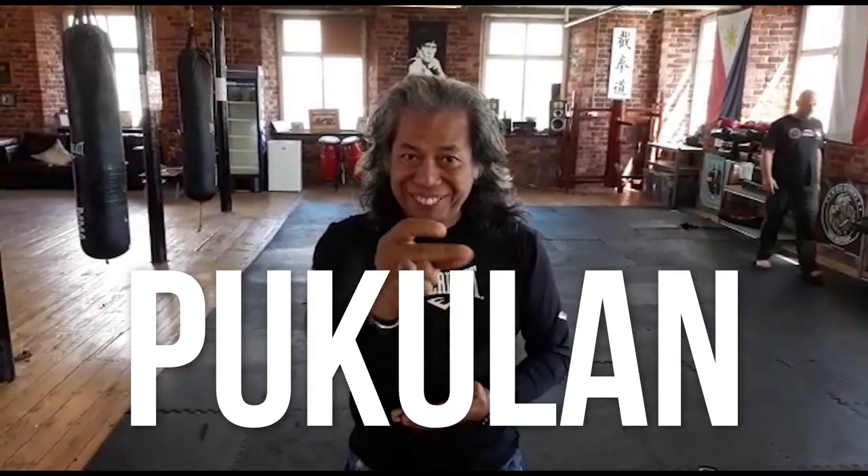Hello, welcome to Harimau Berantai TV. I'm here in Manchester today. Guru Mark and Andy will show you some Pukulan. Enjoy.